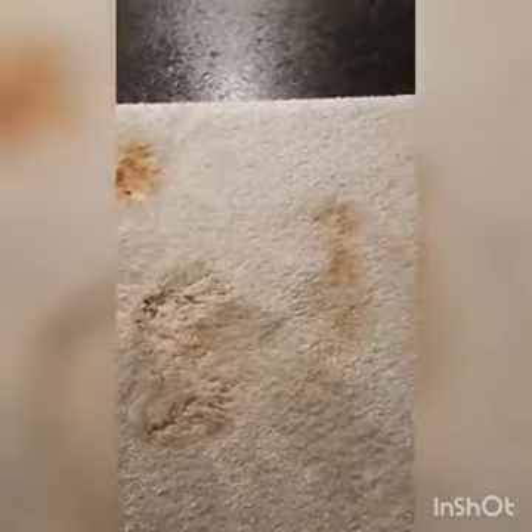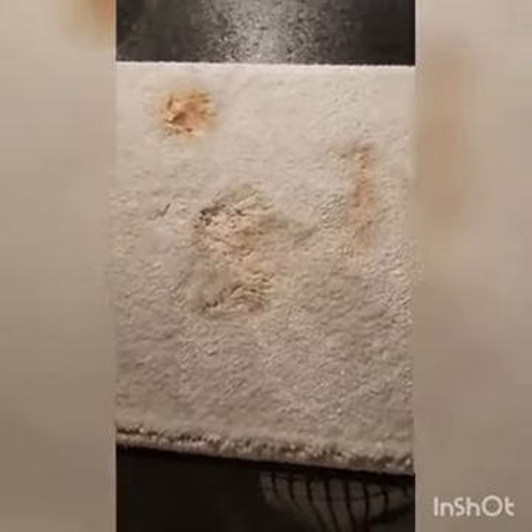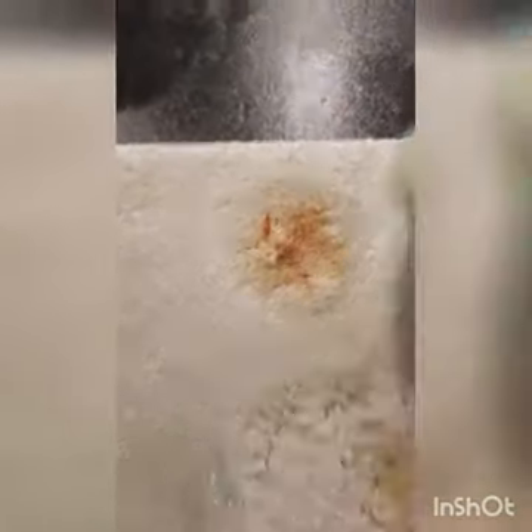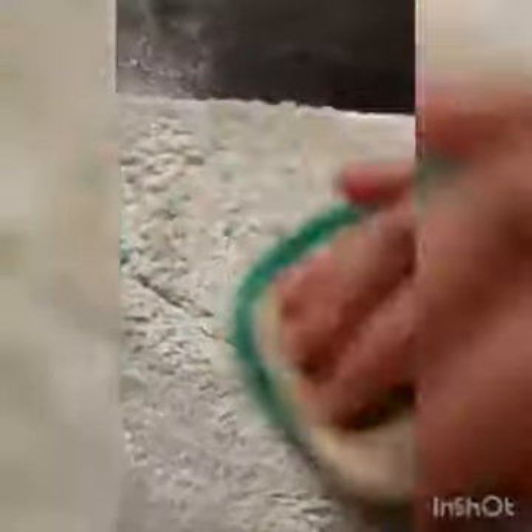I'm going to give the stain remover just a couple of minutes to get to work. I'm going to come back over these in a minute - I'm just giving them all the initial rub down. As you can see from the video, this is just the first application.